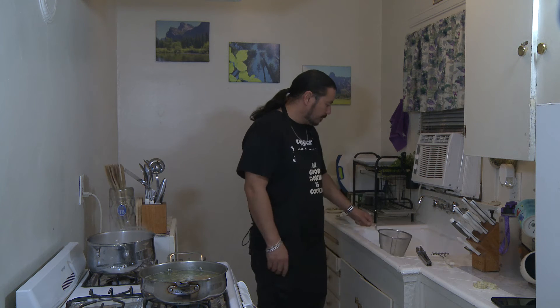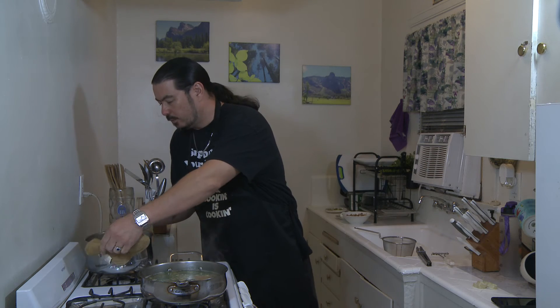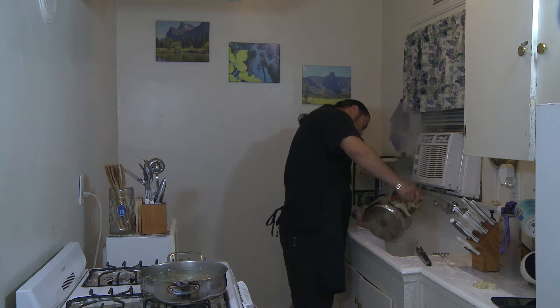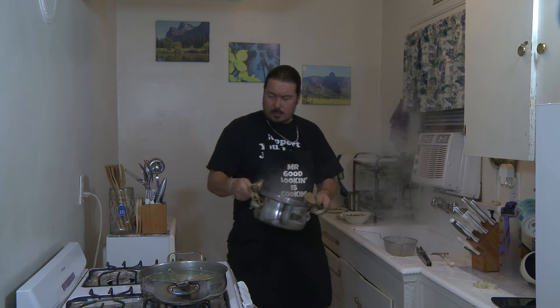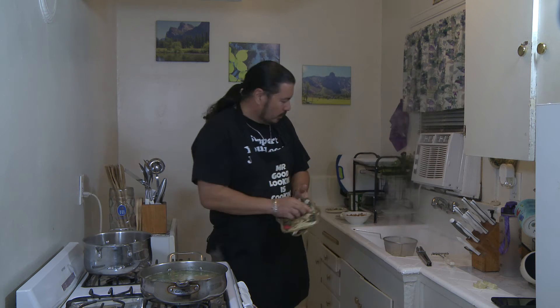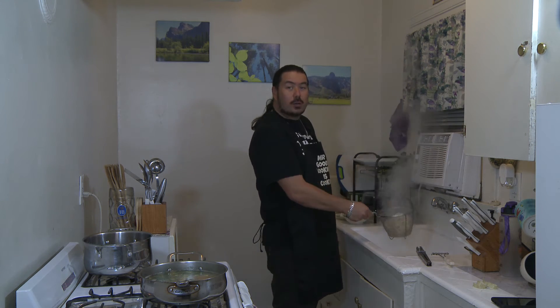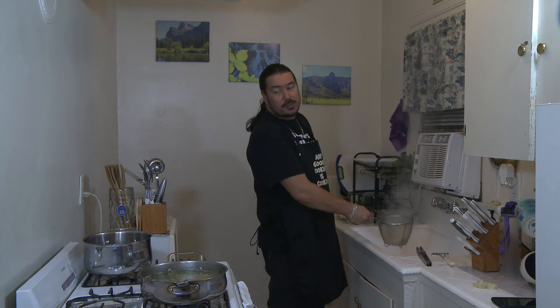Noodles are done, so we're going to go ahead and drain those. Get all the water off of them. Definitely make sure you get all the water because you don't want to water down your broth.